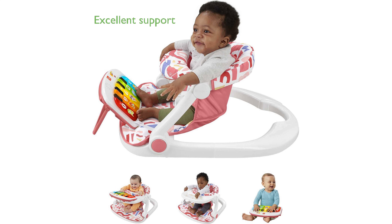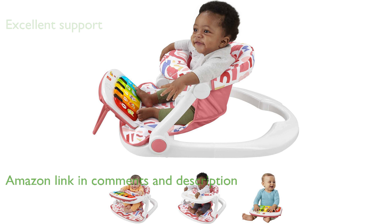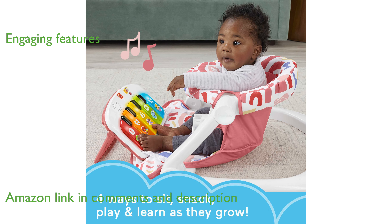The Fisher-Price Sit-Me-Up Seat FPX45 provides excellent support to help babies sit up and explore their surroundings. This versatile seat features a kick-and-play piano that lights up and plays music, engaging your child with sensory and educational fun.